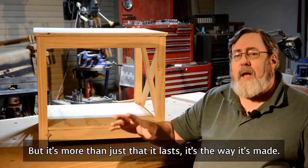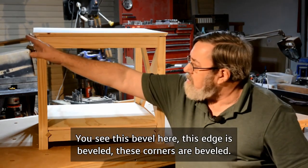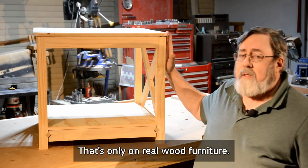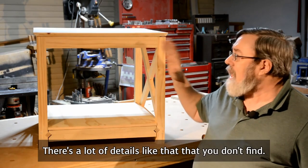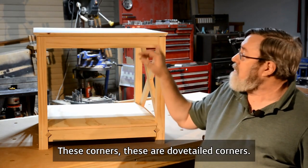But it's more than just that it lasts. It's the way it's made. You see this bevel here? This edge is beveled. These corners are beveled. You don't find that on that particle board stuff. That's only on real wood furniture. You know, there's a lot of details like that you don't find. These corners — these are dovetailed corners.